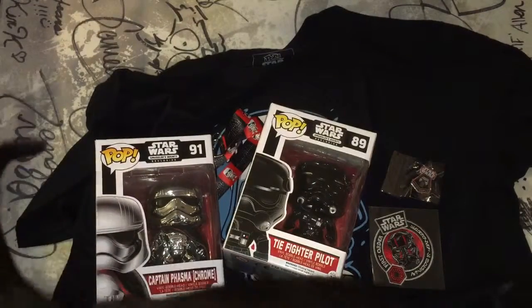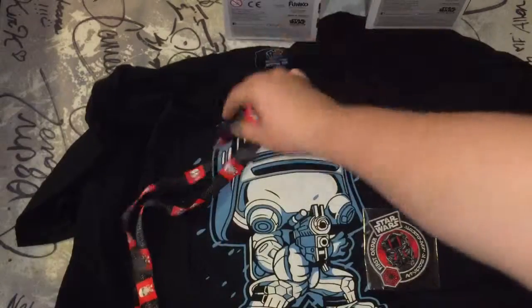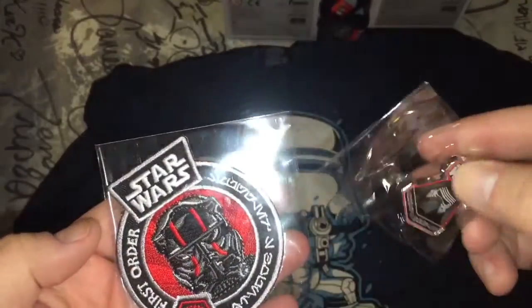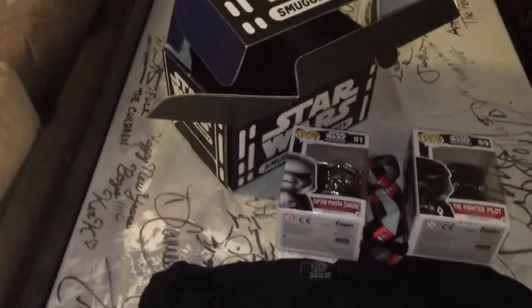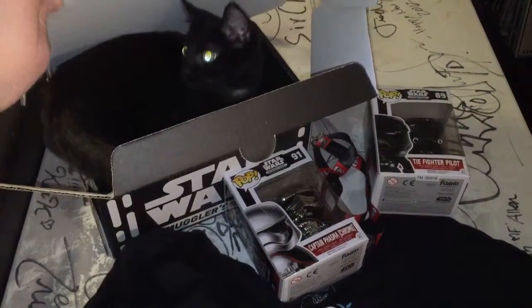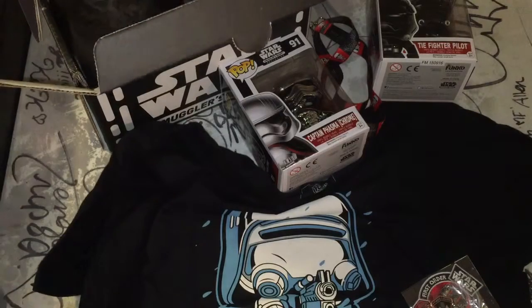Alright, so that's the end of this box. We got two Pop Vinyls, a lanyard, the really cool pin and patch, and our shirt. Overall, a good month. There's a cat in the box. Thanks for watching, guys. Hope you enjoyed it. Please like and subscribe, and I'll be back when I get my next box. Thanks, guys.